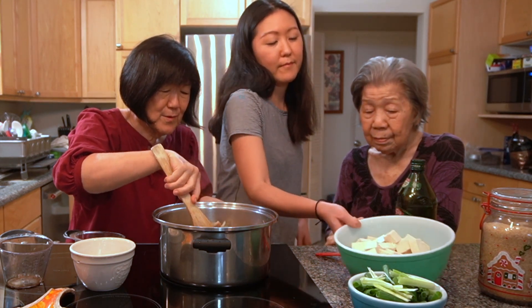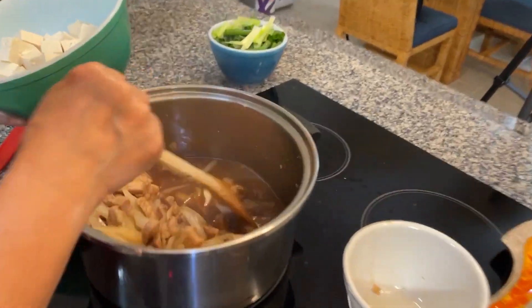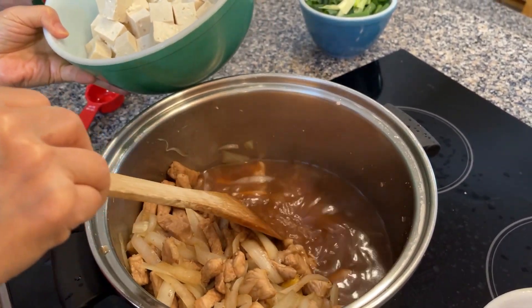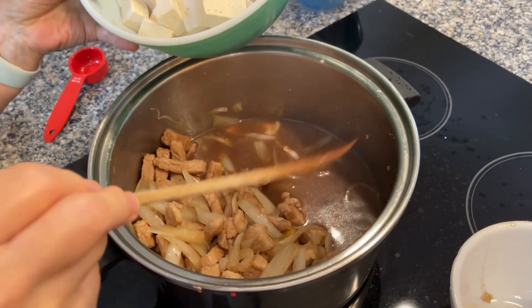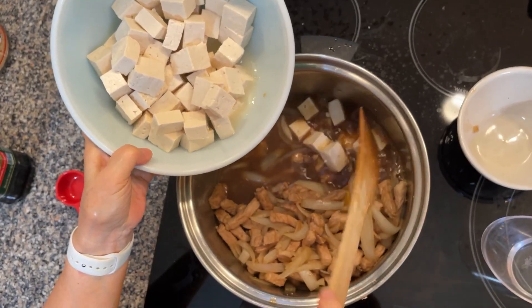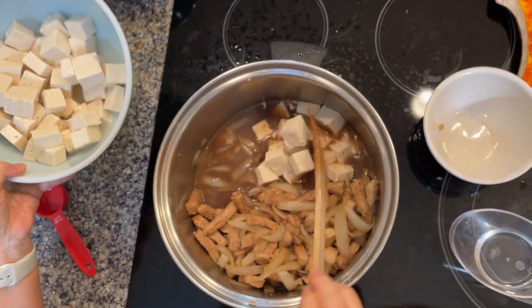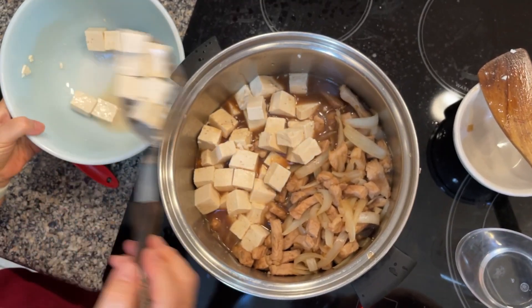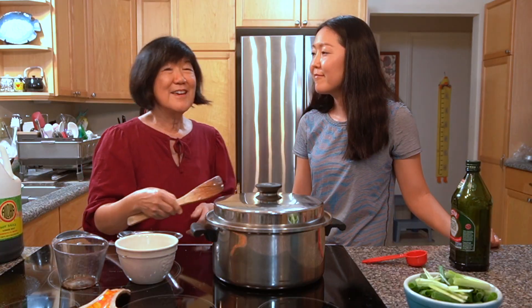Grandma is saying to put the tofu in now. I made a spot in the pan so that the tofu can sit in the sauce. We're going to let the pork and tofu marinate in the sauce and cook.